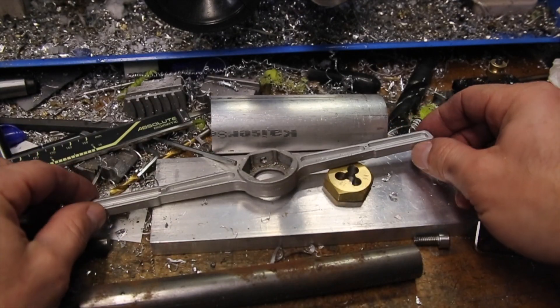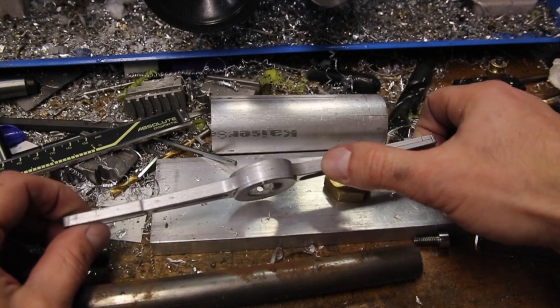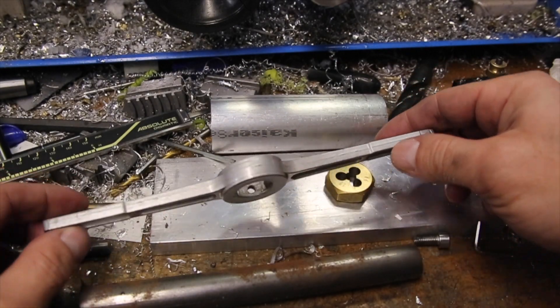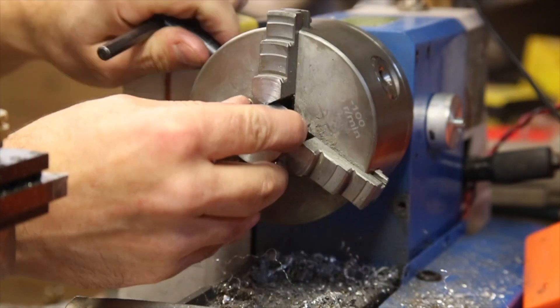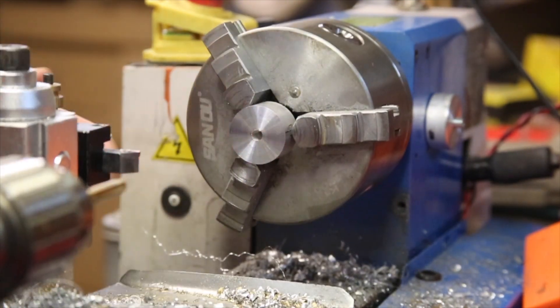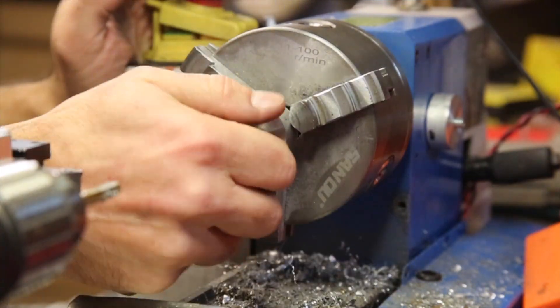With the guide hole drilled, I needed to figure out how much more I needed to bore out to fit the die holder, so some work elsewhere was needed, which involved sacrificing the die holder that came with my tap and die set and making a simple jig. The jig for this part of the project is just a simple scrap piece of aluminum with an M6 threaded hole and a shoulder that is a touch smaller than the major diameter of the hex shaped dies.